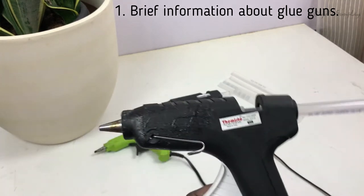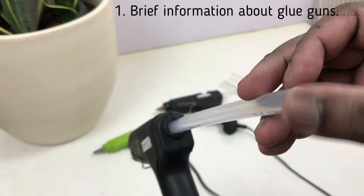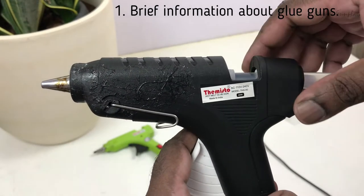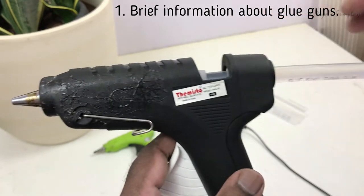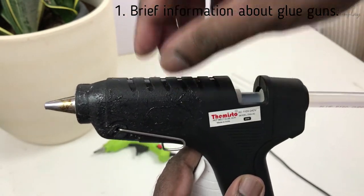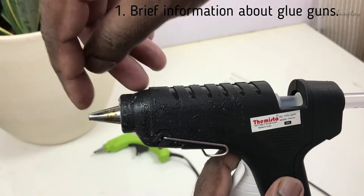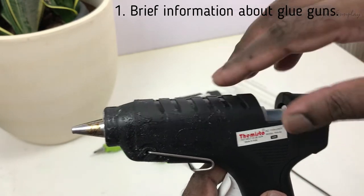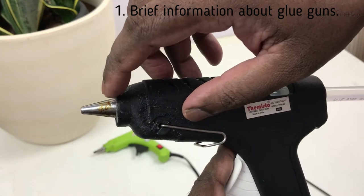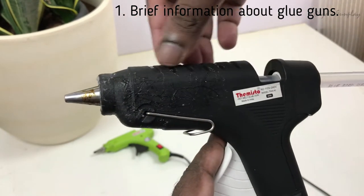This is the glue gun, and this is the glue stick — I generally use an 11mm glue stick. These glue guns are very simple; they don't have complicated moving parts or mechanisms. When you pull the trigger, the glue stick gets pushed into the heating chamber. The heating chamber melts the solid glue, and it pours out through the nozzle for your projects. Just make sure not to touch the nozzle — it's a metal nozzle and will be very hot after five to ten minutes.